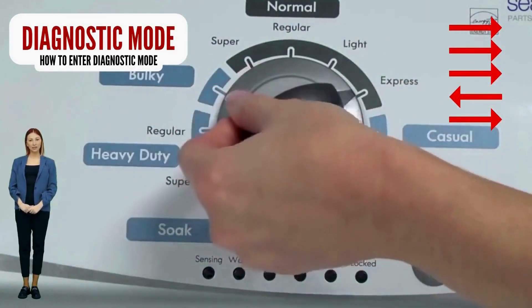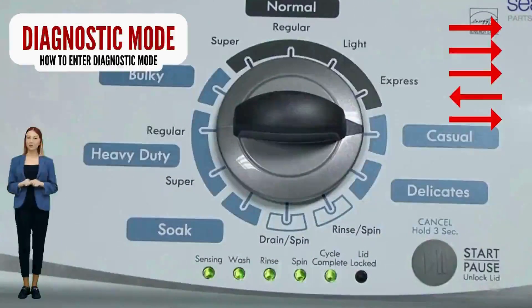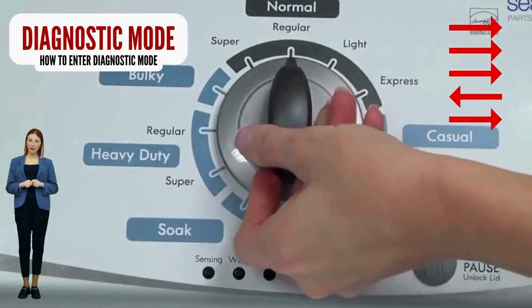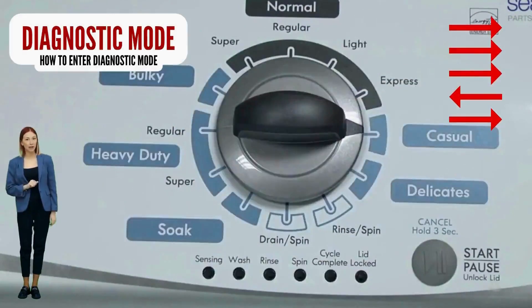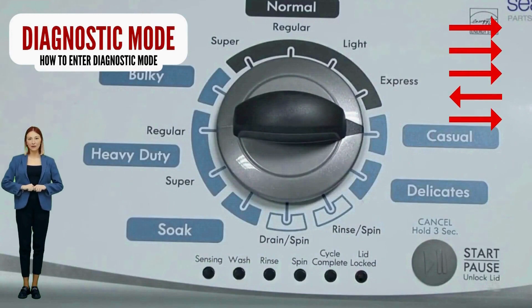If your washer starts but doesn't finish the recalibration cycle, change your shift actuator and or lid lock. With the washer off, basket empty, lid closed, water connected, and no soap in it, turn the control dial 1 complete rotation — 360 degrees — counterclockwise. Then quickly, within about 6 seconds, turn the control dial 3 clicks clockwise, one click back, and one more click clockwise. Successful activation of the recalibration mode is indicated when all the green status lights blink.